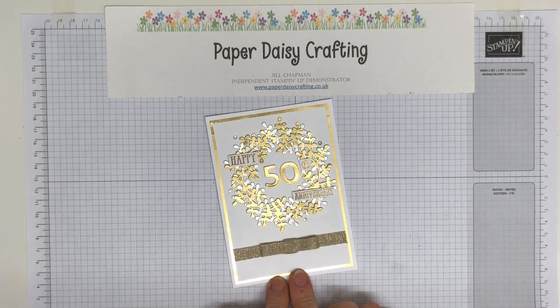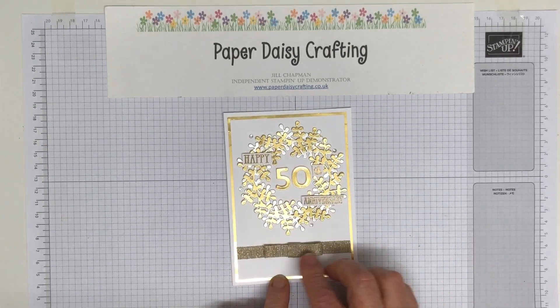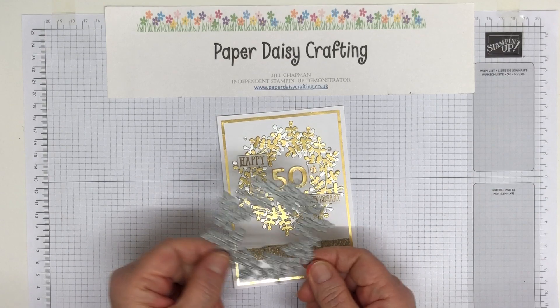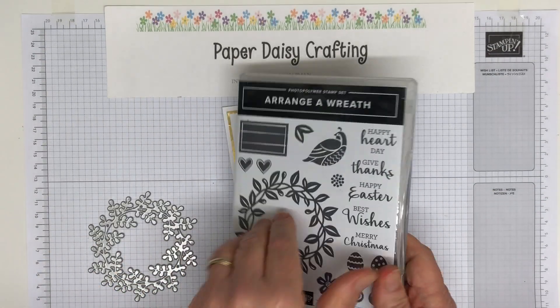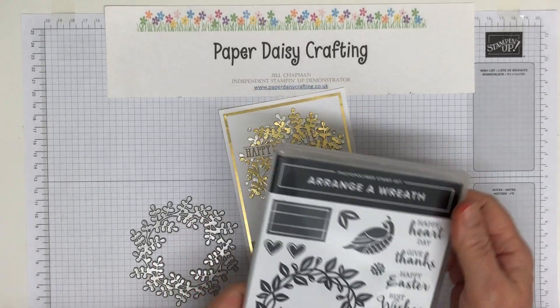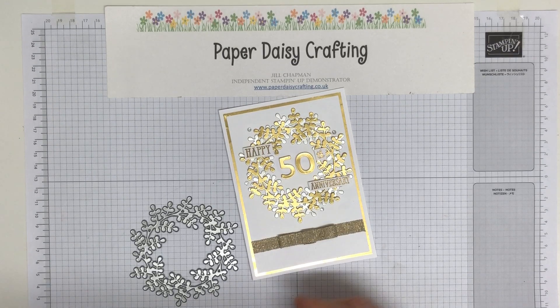We're going to make this card today — a very similar one. I made this for a golden wedding anniversary card that I needed. I've used the wreath from Arranger Wreath — it's a wreath builder. The wreath builder dies that go with the Arranger Wreath set are great. You get this one and another that's more of a leafy one. This is a set I'm not going to let go of once it retires.